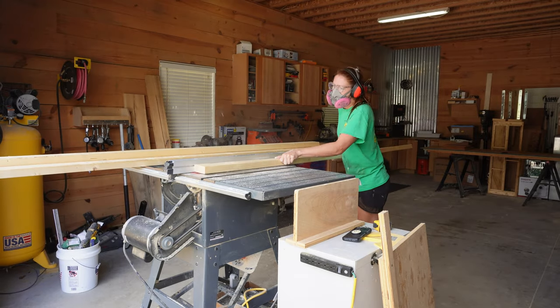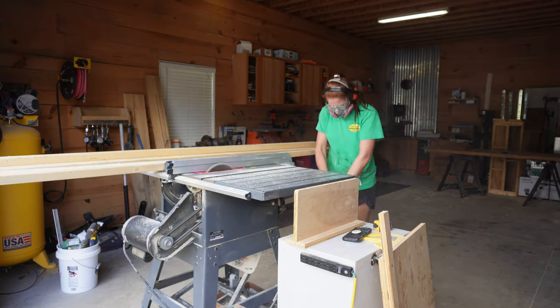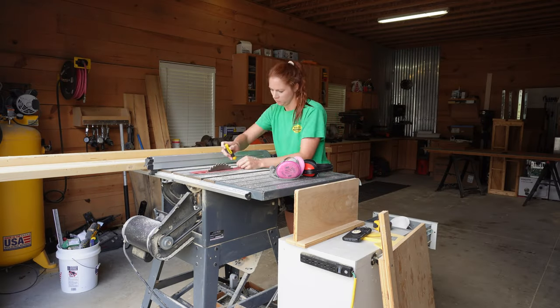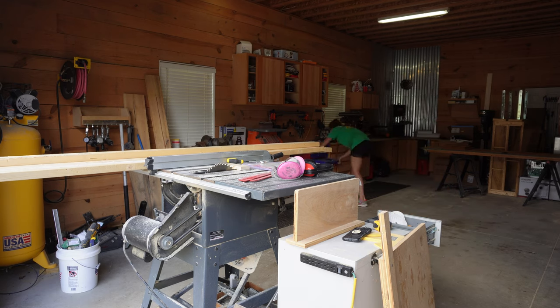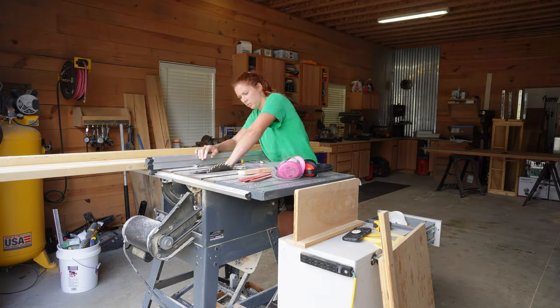I have a radio that I'm going to put in there as well. So I'm going to start by ripping down some wood. I want some one and a half inch panels. And then I realized that my saw blade was dull, so I changed my saw blade.